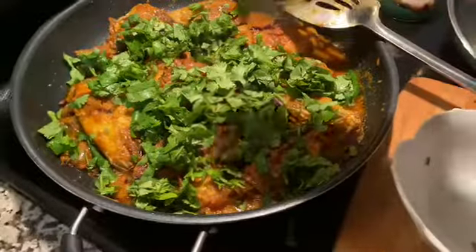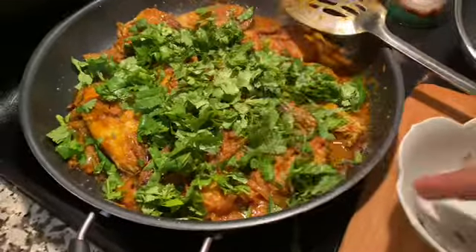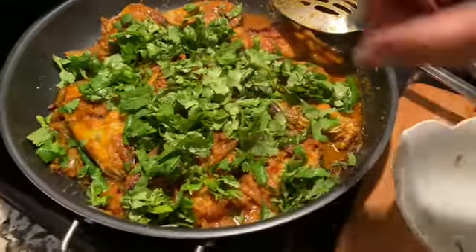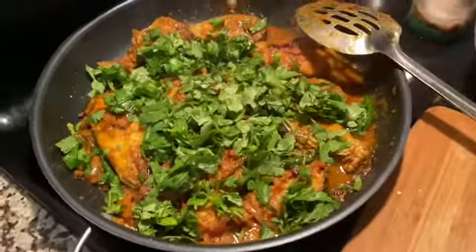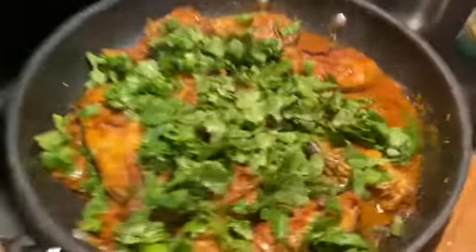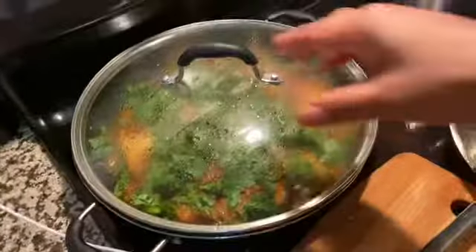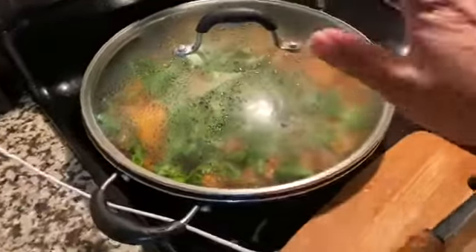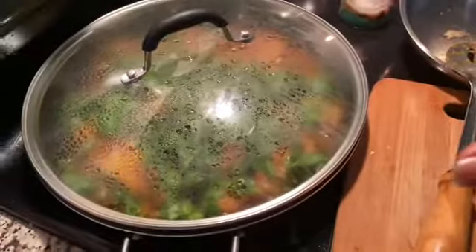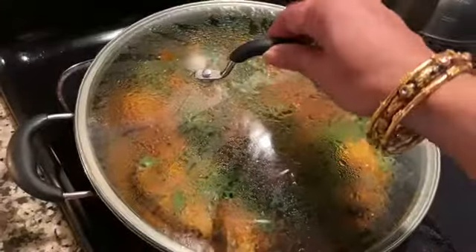This is the cilantro — I washed it, cut it, and kept it here. I put green chili and cilantro on top, then I'm going to cover it up again. My heat will be low and that's it — I don't have to do anything. My cooking will be done very soon, after about five minutes.